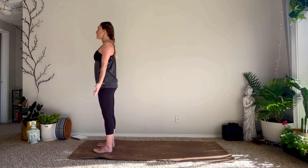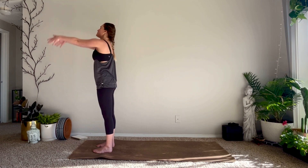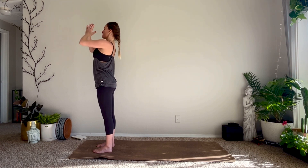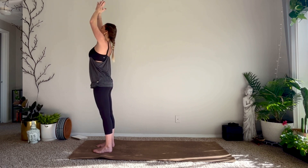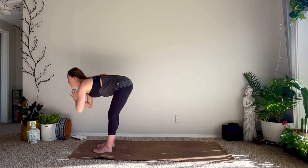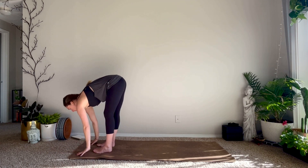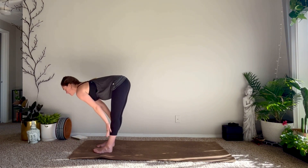Starting with Surya Namaskar A, Sun Salutation A. On your inhale reach the arms up overhead, palms connect. Exhale hands to the heart. Inhale reach your arms up, exhale forward fold — take your time with it. Release your hands down to the mat. Inhale halfway lift, fingertips might come to your shins. Exhale to fold.